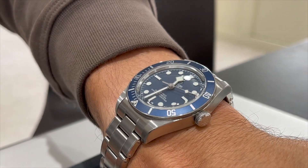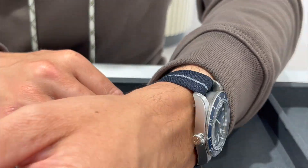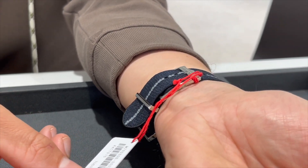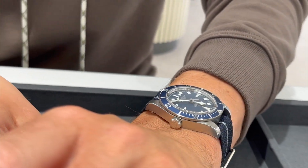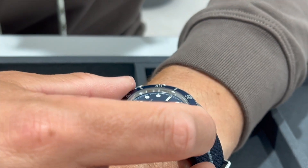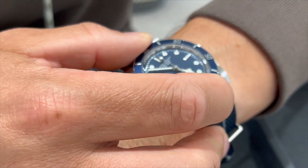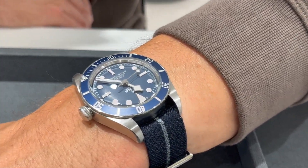If you are a bracelet person then definitely go for the bracelet because it is a better price point — more value for money. But I don't see myself wearing the metal bracelet for the reasons I told you, so I am going for the fabric strap. I am saving some money for this particular model.